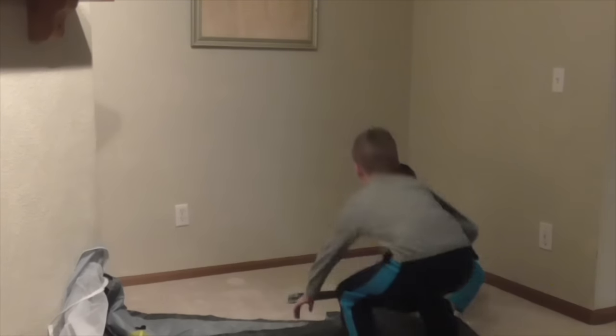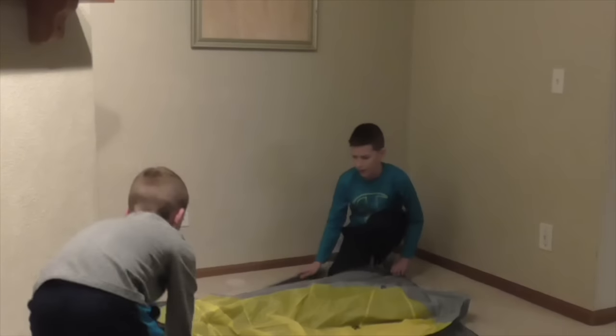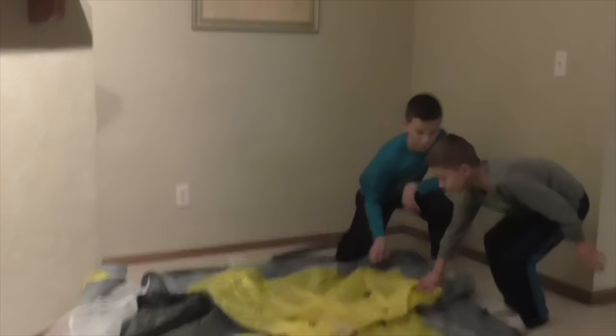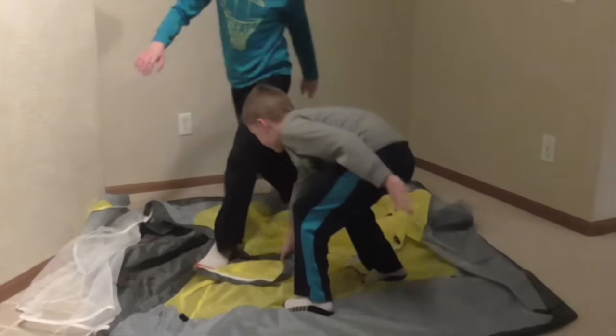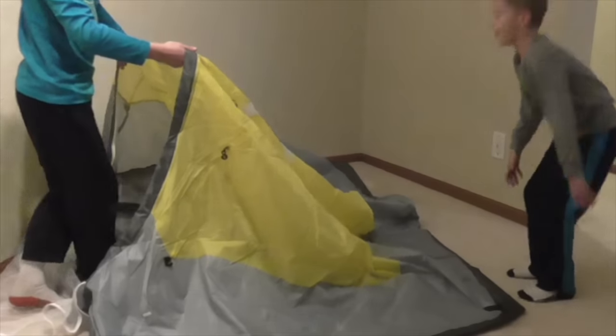Okay, so where's the door? This is the door here — so we should turn it this way.